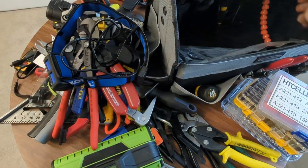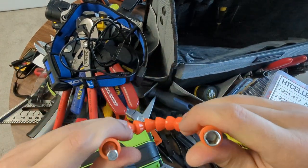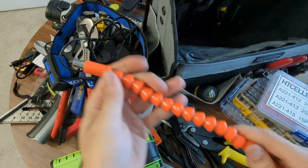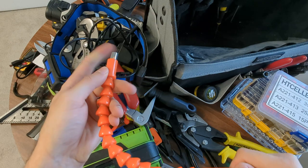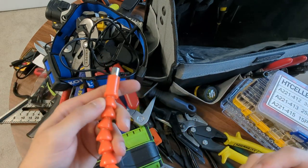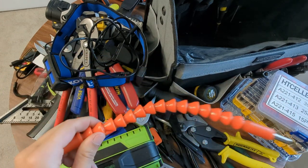I've got one of those twisty flexy drill attachments, just so you can get 90 degrees on a drill. I can't always get a drill into a confined space, so it's nice to have something you can get a little flexy on.